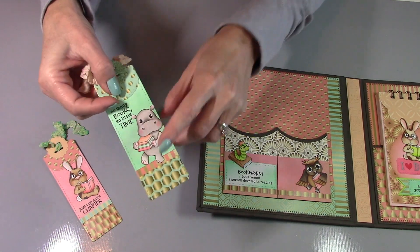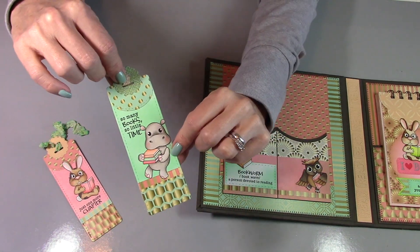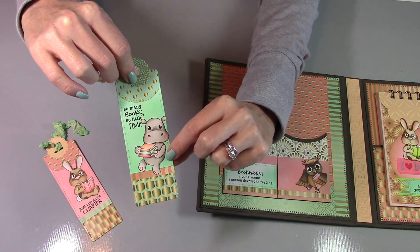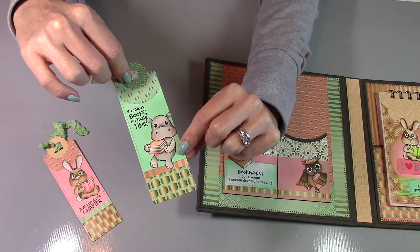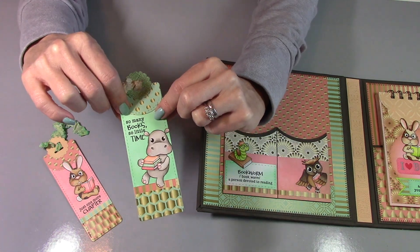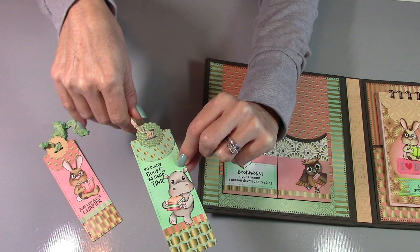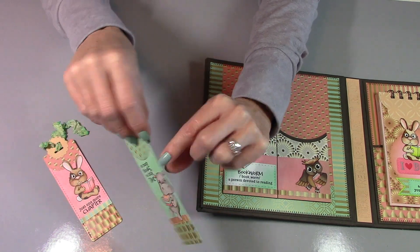And then the other bookmark — we've got the little hippo. I thought maybe he looked like he was falling backwards because of the weight of his books. I just love these sentiments: "So Many Books, So Little Time." And then more of the seam binding here and the coordinating papers.